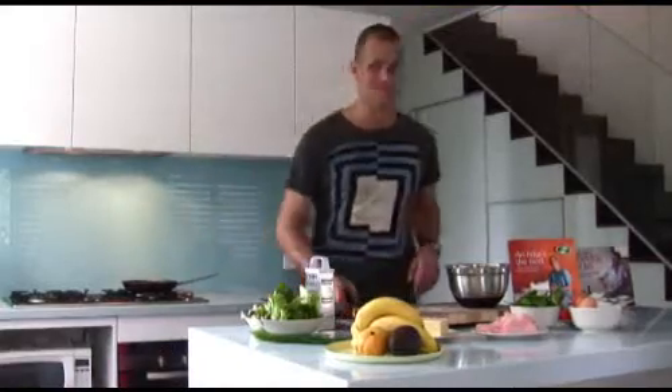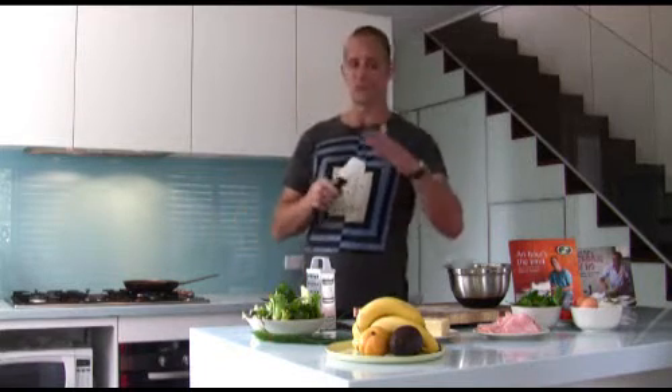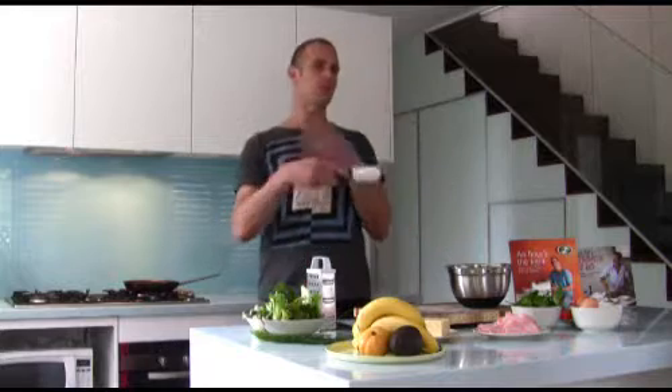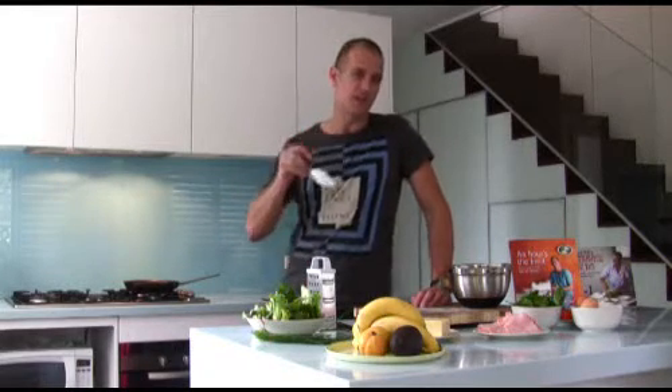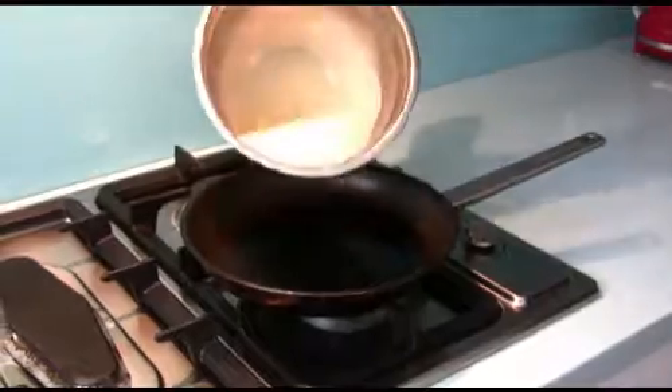Now the real trick to an omelette is one of these: a heat-proof plastic spatula, or alternatively a wooden spoon, but it has to have a flat bottom. The idea is you're not going to whisk it or stir it with a fork. What you want to do is start off by gently scraping the bottom of the pan just until the egg begins to set, and then leave it alone to form that lovely sheet. First of all, we're going to pour in the eggs.